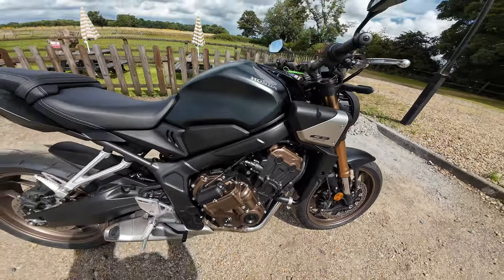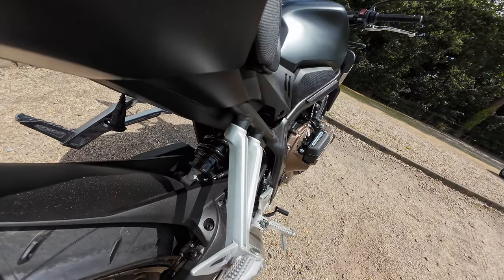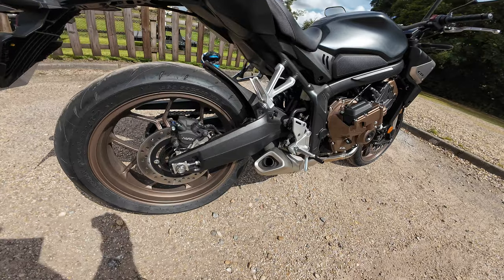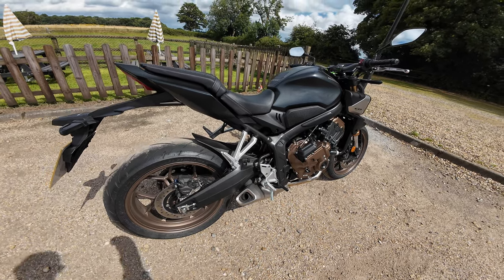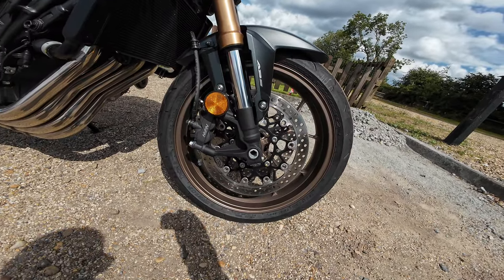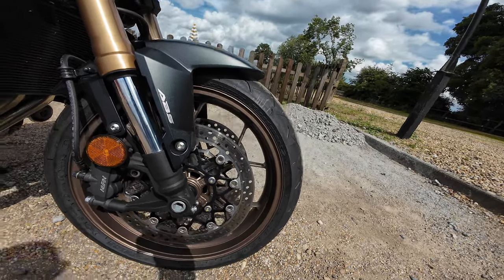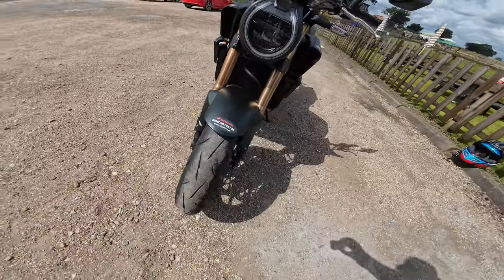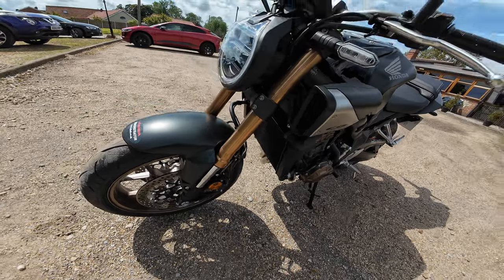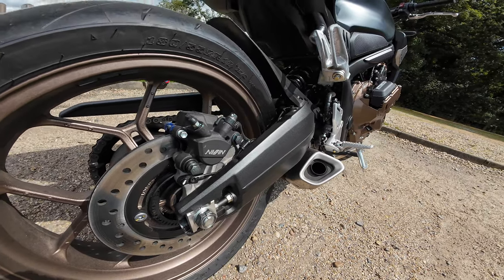Rear suspension is a monoshock damper tucked away, with 10-stage preload adjustment and an alloy cast swingarm giving 43.5 millimetres of stroke. Dual-channel ABS. Front brakes: 310mm by 4.5mm disc with a radial four-pot Nissin caliper — and actually it is a twin disc on here, I got that wrong earlier. So two four-pot calipers. Rear brake: 240mm by 5mm disc with a single-pot Nissin caliper.